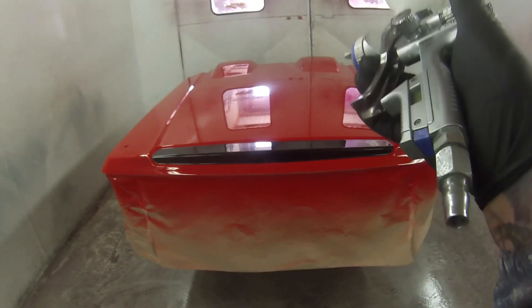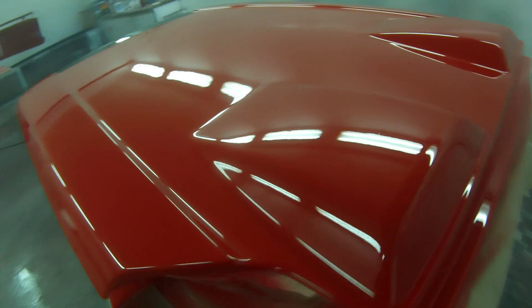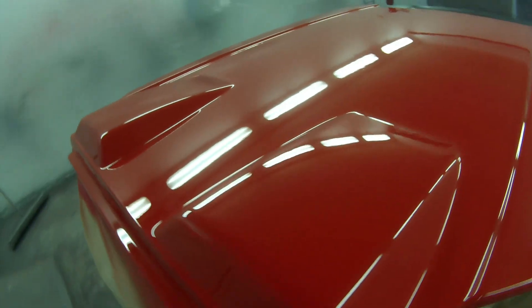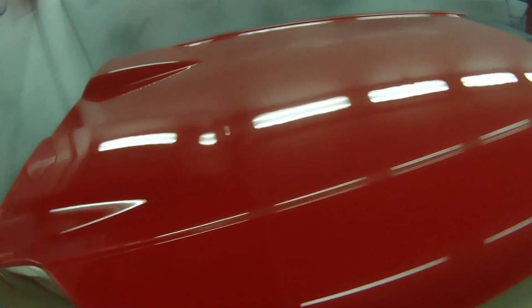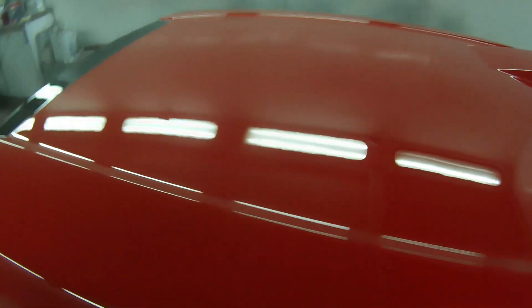Closing thoughts on the DeVilbiss GTI Pro-Lite versus the SataJet 5000B RP — I do not have an absolute standout winner. The SataJet wins on absolute dead-flat finish, and the Pro-Lite definitely wins on versatility and price. I'm glad I own both of these guns and I doubt I'll be selling either of them in a hurry. SataJet: beautiful German engineering. And DeVilbiss — being the pioneers of spray gun technology, with the first invented in 1907 by Thomas DeVilbiss — they have over 100 years of research and development. If you're like me and you just love spray guns, I recommend getting one of each.